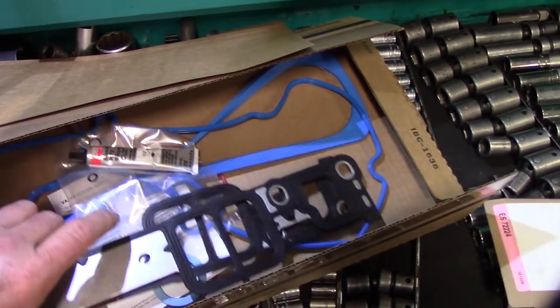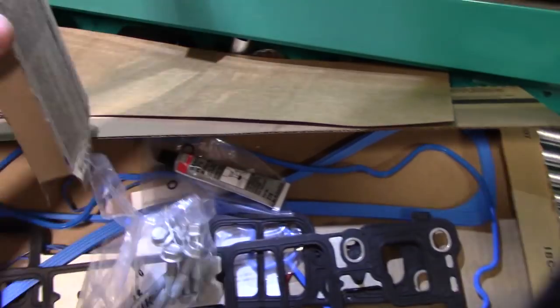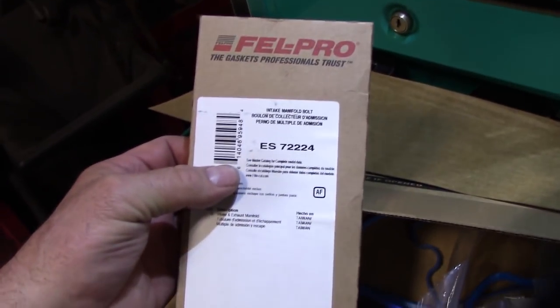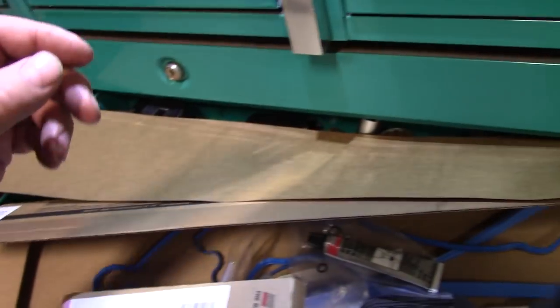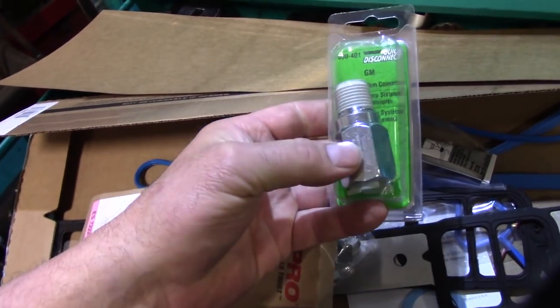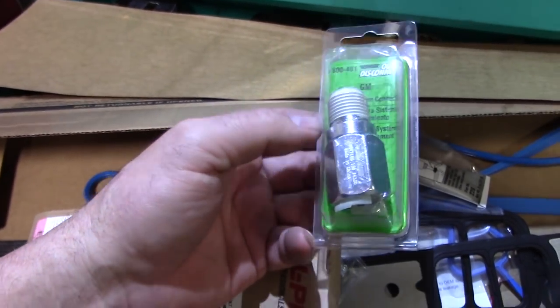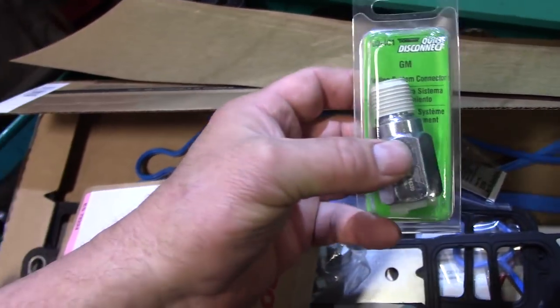This updated gasket is a steel frame with rubber material on it. If you get these installed properly, that'll be the last time you need to do intake gaskets. I recommend going with new bolts — I'm using the Felpro ES72224 lower intake manifold bolt kit. I'm also using a Dorman quick-disconnect heater hose or bypass hose quick connector that goes in the intake manifold.